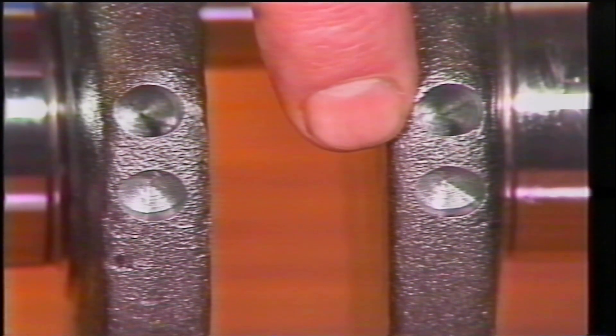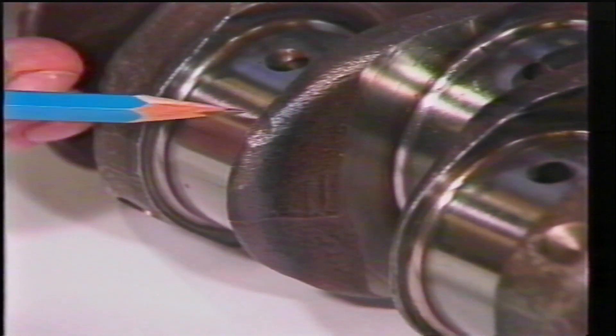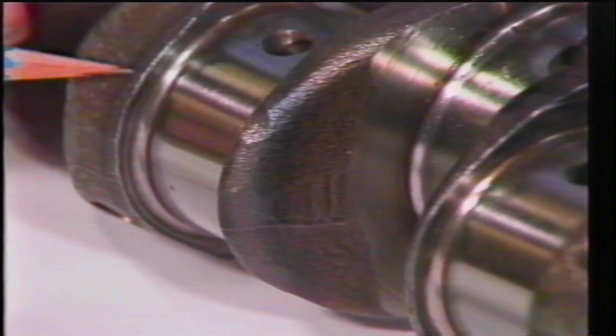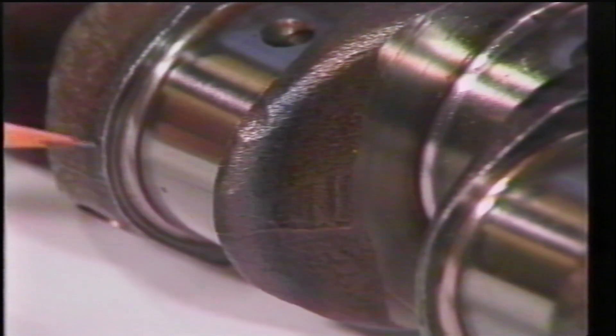All rotating parts are balanced to within five grams during manufacture. In the case of the crankshaft, this is done by removing metal from the counterbalances. The blue that you can see either side of the journal is created during the hardening process and should not be confused with the journal overheating.